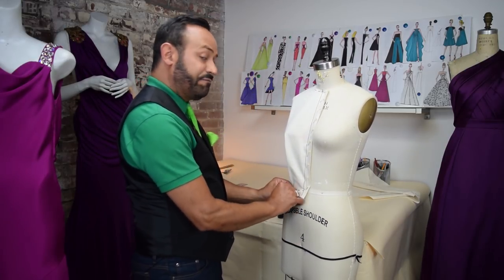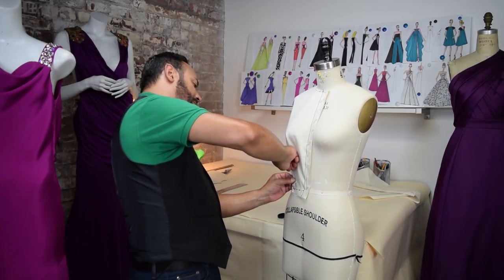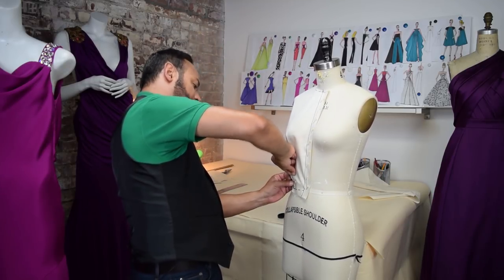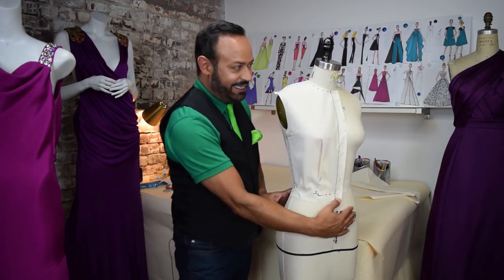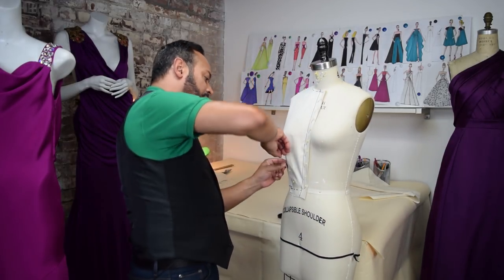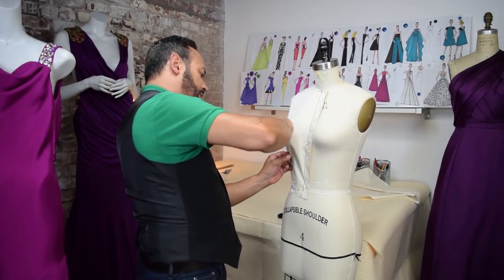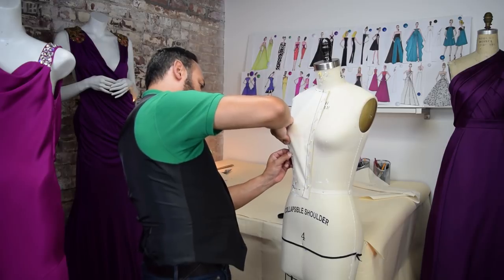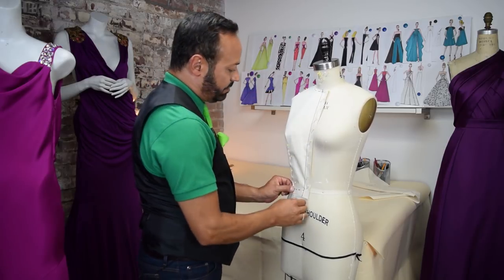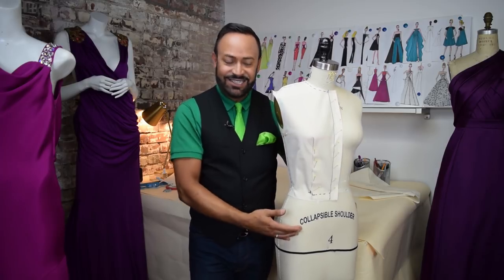You can go to my basics of pinning video to know how to do that. But just basically, just go up and down. I'm going to pin this dart just like that. And then I'm going to do it again here — turn it over and then pin. Just keep pinning. Nice.